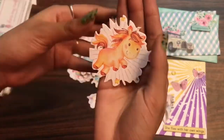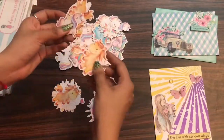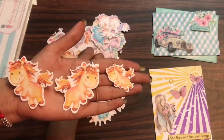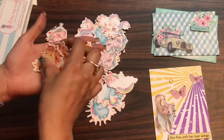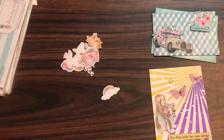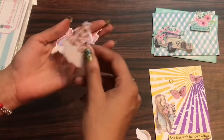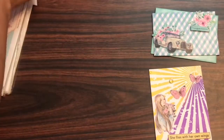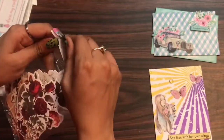These die cuts are very versatile — you can create envelopes, cards, albums, and so many other products using them, as they just add on to your project and make it look more beautiful. Whenever you're using the Dress My Craft pattern pad, you can get these motif sheets or die cuts to add beauty to your project. Links to all these craft supplies are listed in the description box.